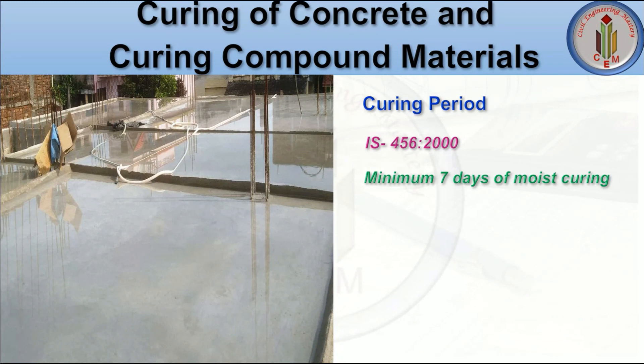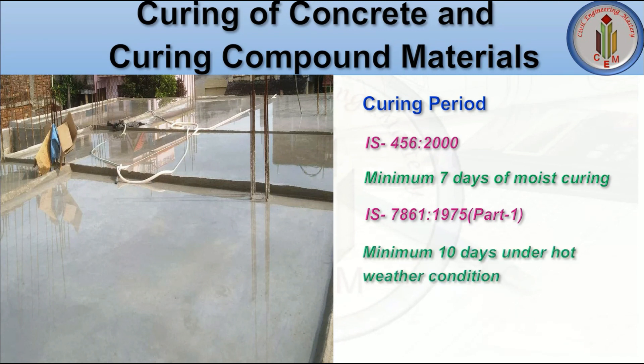As per IS 7861-1975, a minimum of 10 days of curing is required under hot weather conditions. The proper temperature needs to be maintained to do the curing — 20 degrees Celsius is the ideal curing temperature.